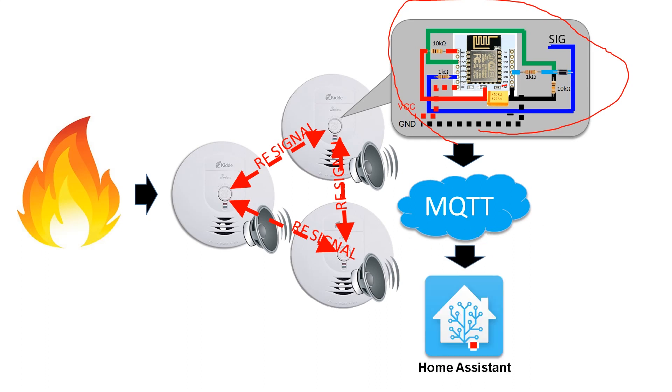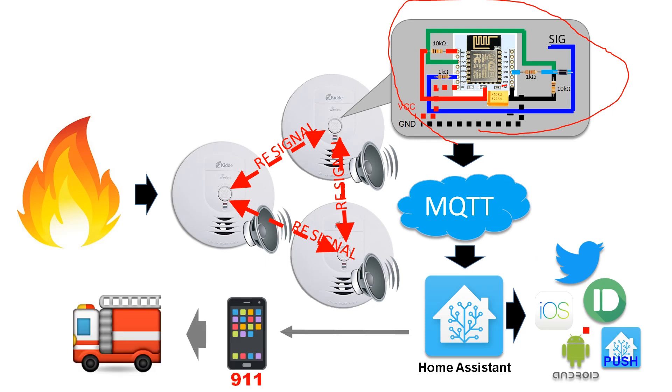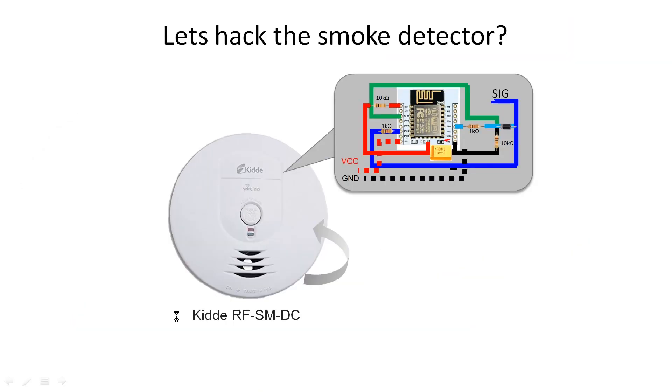The MQTT message connects to a Home Assistant UI — a very useful tool that connects to various devices and services to send you instant push notifications and information about what is going on. Once you get this message you can call 911, and the fire truck is sent to your house in time while you're racing back home.